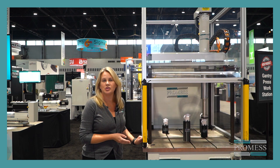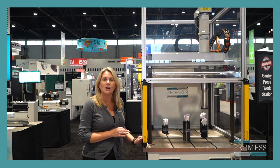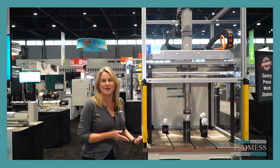We also offer this in our benchtop configuration. As with all of our presses, they come to you ready to program, power up, and you can be running parts in the same day.